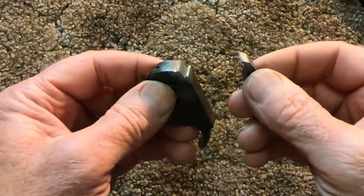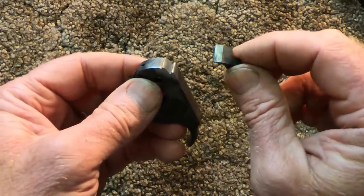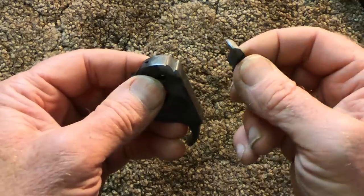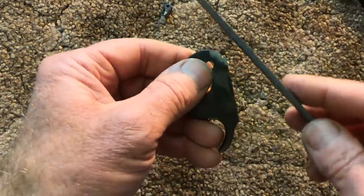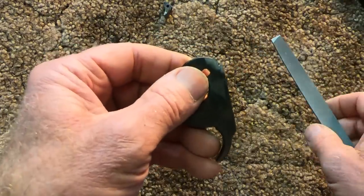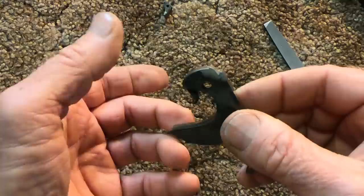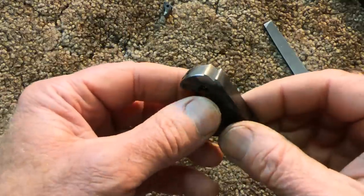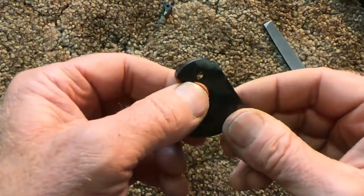I went ahead and hardened both the hammer notches and the top edge of the sear as well - I just wasn't sure if somebody else had done work to it in the past. Let's check it with a file - see if it skates, and it does. We've got a good hard surface. Remember, if you're going to take much material at all off of these notches or off that sear edge, you have to surface harden it, or they just won't last any time at all before they roll right over.